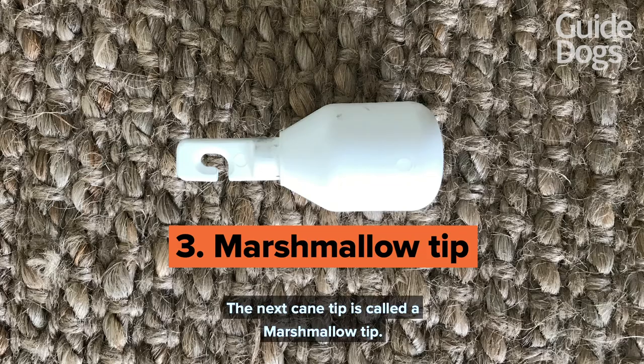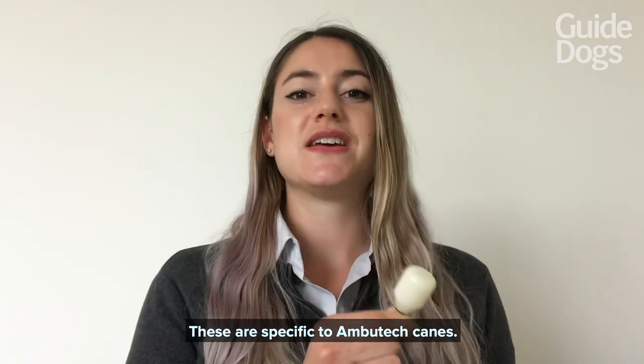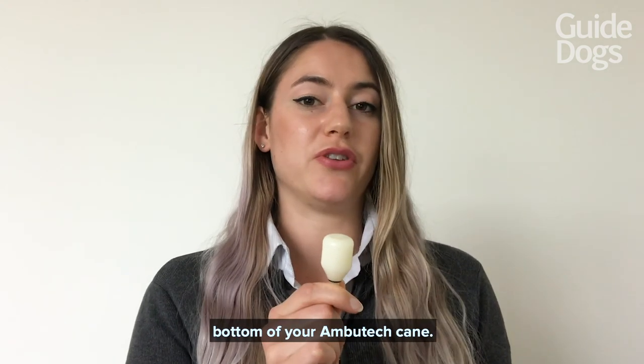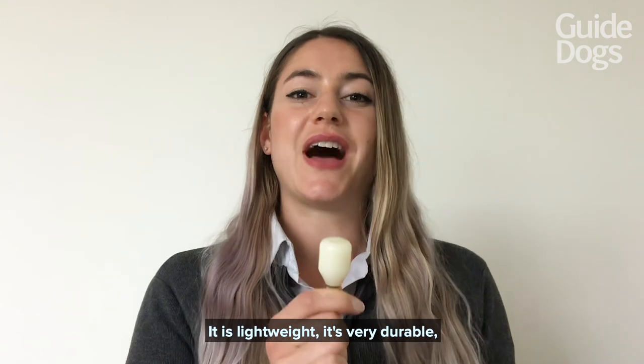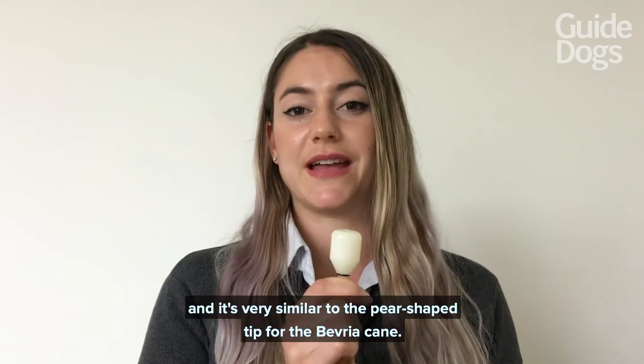The next cane tip is called a marshmallow tip. These are specific to Ambutech canes. The one I'm currently holding is one that you can screw straight into the bottom of your Ambutech cane. It is lightweight, very durable, and it's very similar to the pear-shaped tip for the Beveria cane.